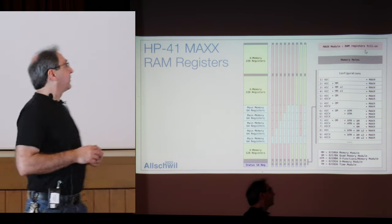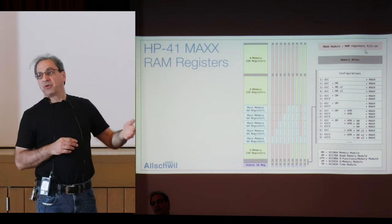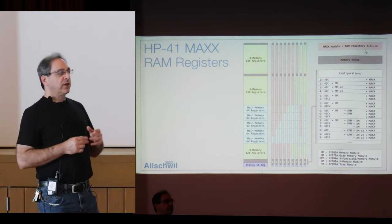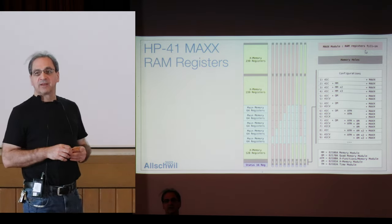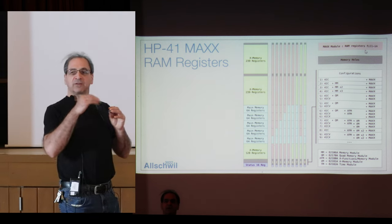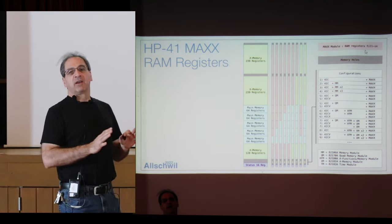The RAM adjuster: the module is going to add — this is a sample of what could be had depending on your setup. If you have a 41C with one, two, or three memory modules, CV, or CX, the module adds RAM registers accordingly. It's basically trying to fill up everything that you can — as if you have a module with time, X function, 2X memory, the quad, and everything. It detects what's already there, skips mapping what exists, and adds what's missing.